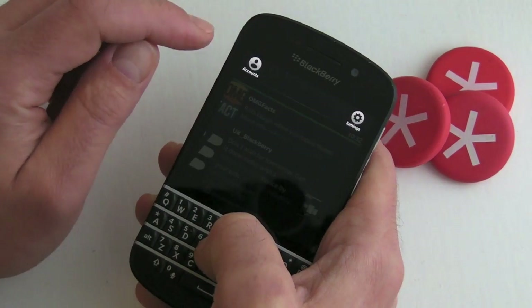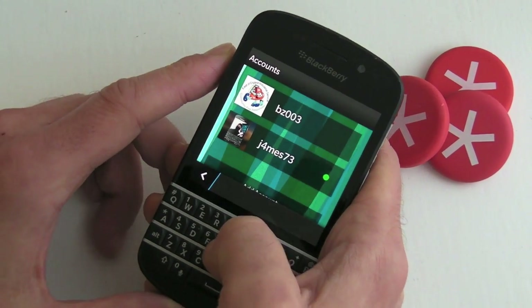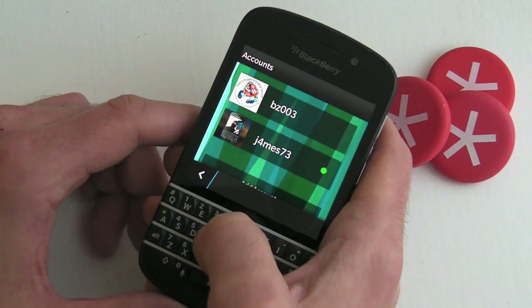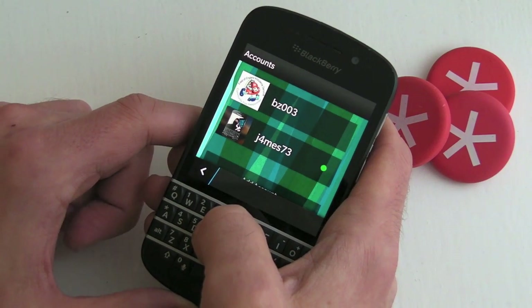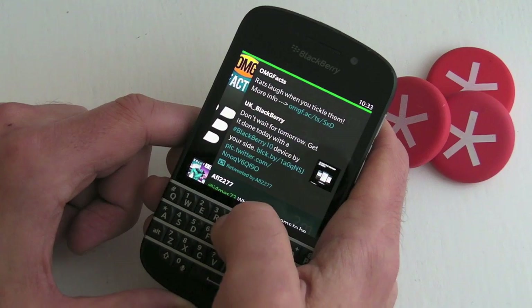Jumping back into the settings, we've still got the accounts here on the top left-hand side, so you can jump between different accounts. You can have up to three — the limit is set by Twitter for third-party developers at three — so you can have up to three accounts on there.